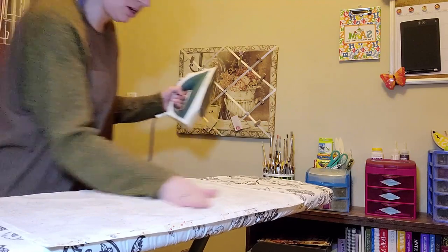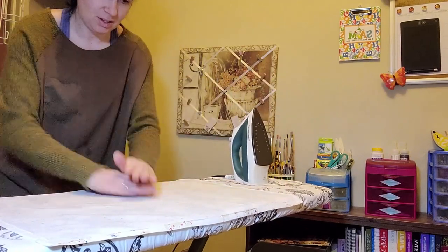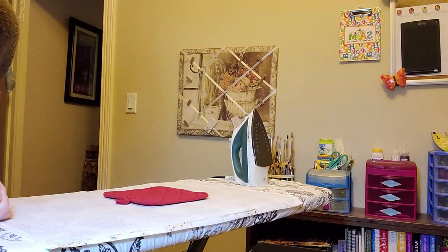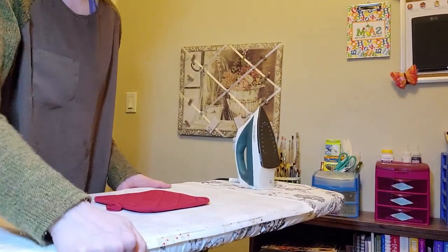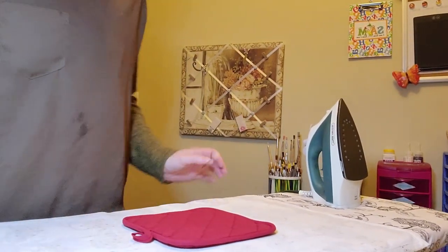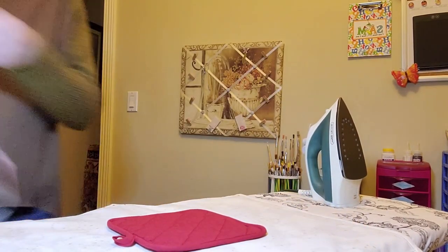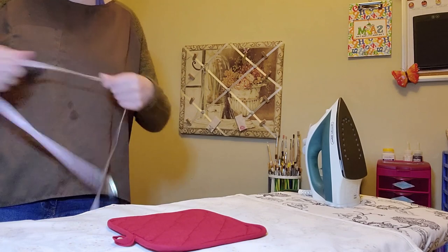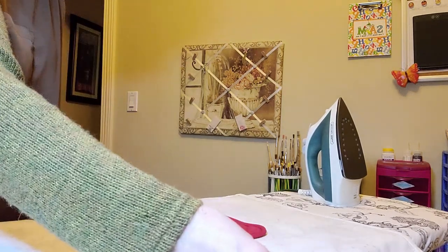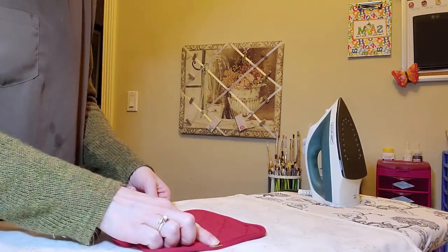I think I've got these all ironed out. I'm just doing one more press — I just saw a line I caused while ironing. Now I've got this and I want to attach the pot holder. Let me move my camera a little closer. The tea towel measures 16 inches wide, and the pot holder measures just under seven inches.